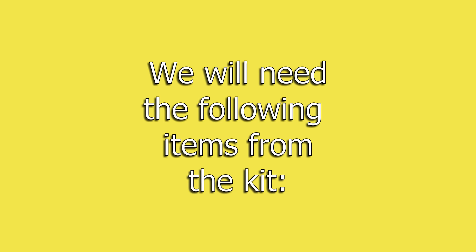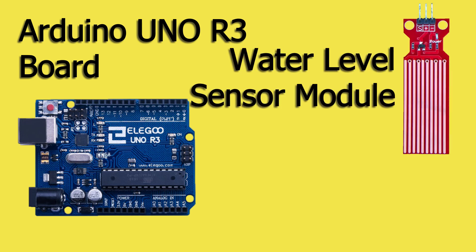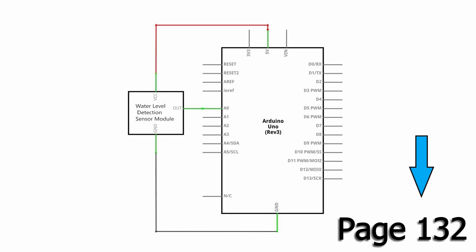For this lesson, we'll need the following items from your kit: the Elegoo Arduino Uno R3 board, the water level detection sensor module, and three female to male jumper wires. On page 32, you'll see the following schematic. A jumper will be connected between the output pin S and the analog pin A0. Then there's just power and ground. Super simple.